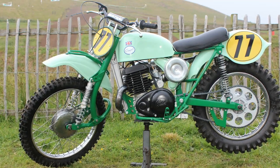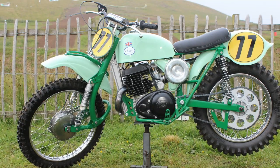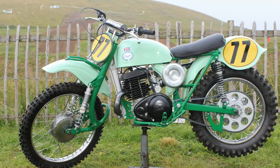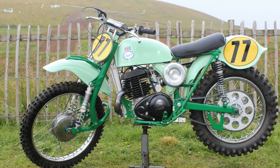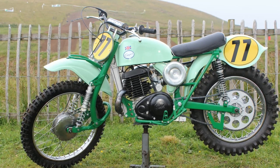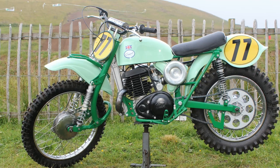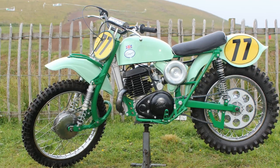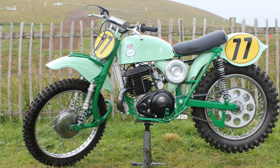Fast forward many years — after the old Greaves parts had spent most of their life gathering dust in Mike's attic, interest in his old race bike was rekindled when he found that a friend was selling some old Greaves Challenger parts and asked Mike if he was interested in buying them. Mike immediately said yes, and thought this would be a very good excuse to dig out the old parts of his race bike and do a full restoration.